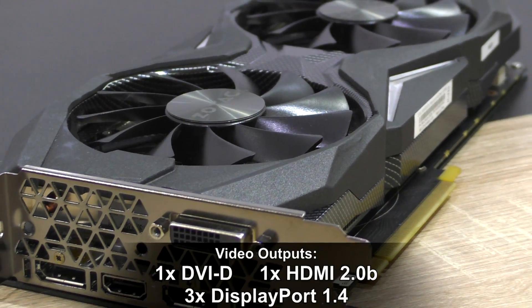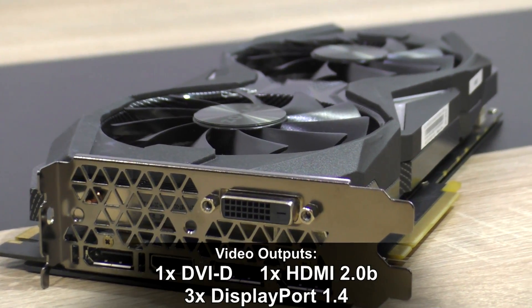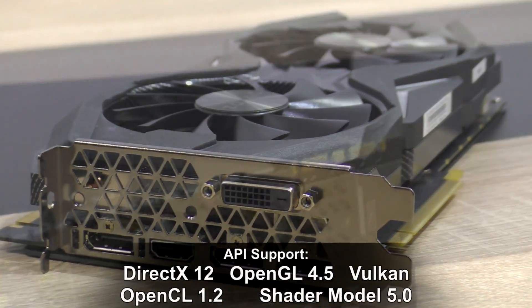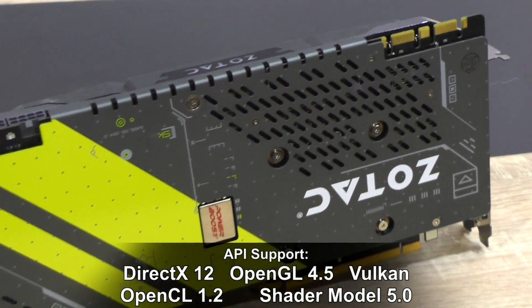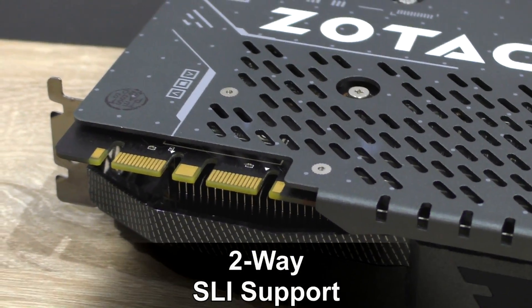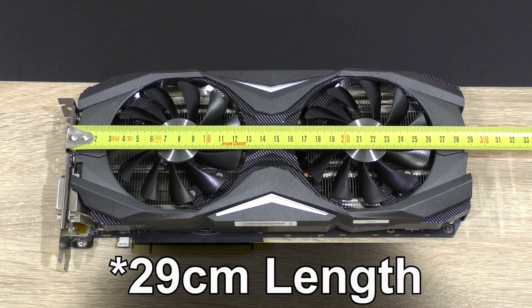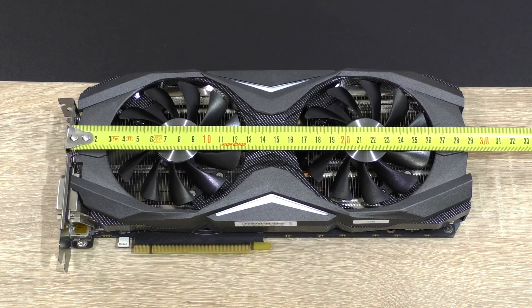Video outputs include one dual-link DVI-D, a single HDMI 2.0b, as well as three DisplayPort 1.4 outputs. DirectX 12, OpenGL 4.5 and Vulkan API are supported, along with two-way SLI support with Nvidia's high bandwidth bridge. Last but not least, this graphics card measures in at a length of 30cm, making it a pretty long one.